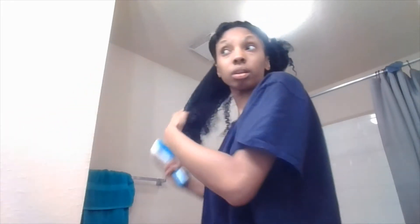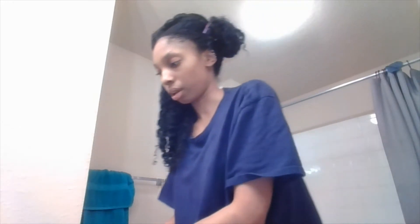Now I'm going to put a little bit more leave-in because I added it to my hair. Now I'm going to go ahead and just handle it. And if you see me looking that way, it's because I'm looking at the mirror. Now I'm going to add my mixture and my oil. I'm going to add my moisture.